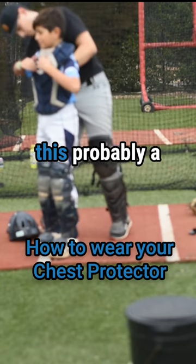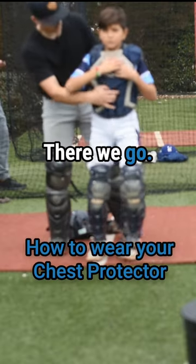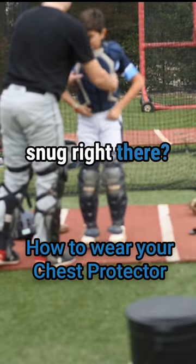Then we'll want this probably a little tighter too. We really want the chest protector to be pretty snug. There you go. So now, see how it's nice and snug right there? That's what we want.